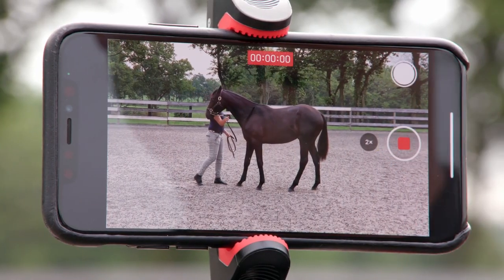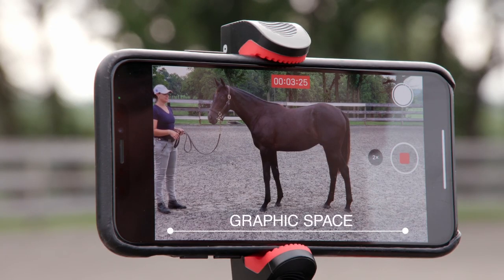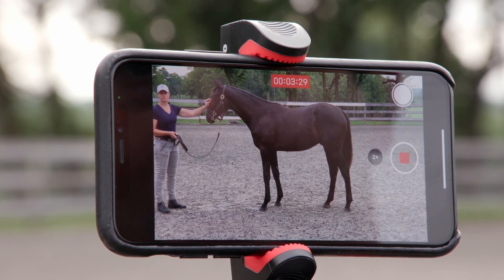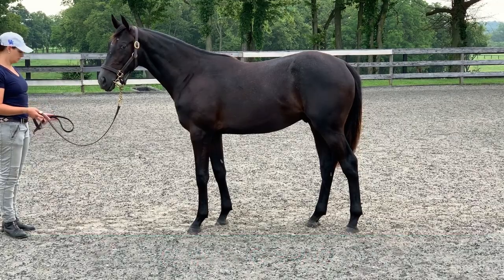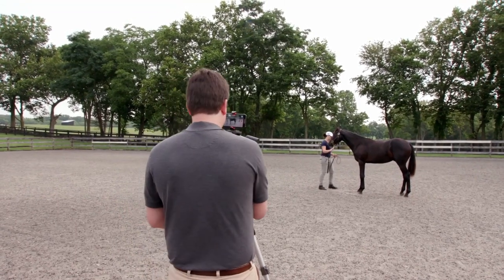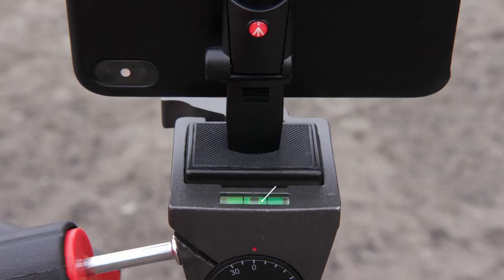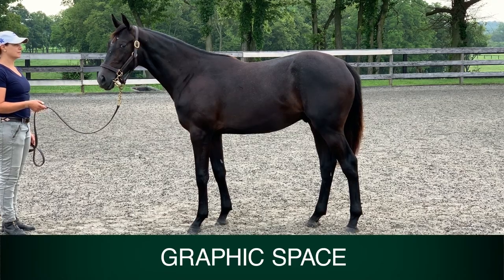Press record and capture your confirmation shot, keeping in mind that there will be a graphic at the bottom of the screen. Once the horse is standing nicely, it may be necessary to move the camera left or right so you are centered with the horse. Any time you move the tripod, you need to check the bubble balance again.